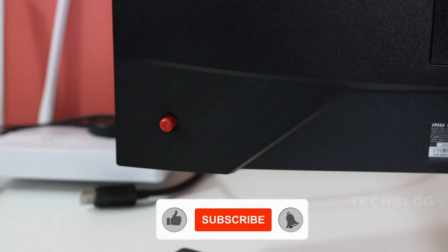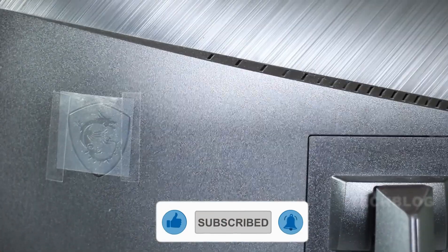If you like the video, please like, share, and subscribe. Thank you for watching. Bye!